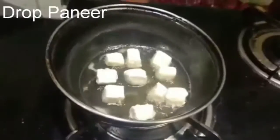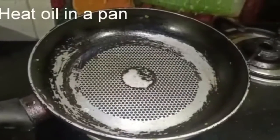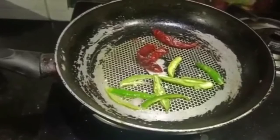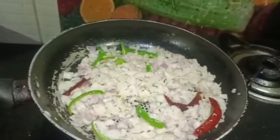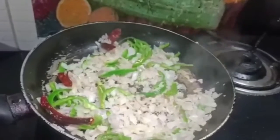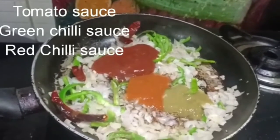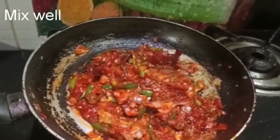Add pepper, then mix the masala with the chili and the Kashmiri chili color.